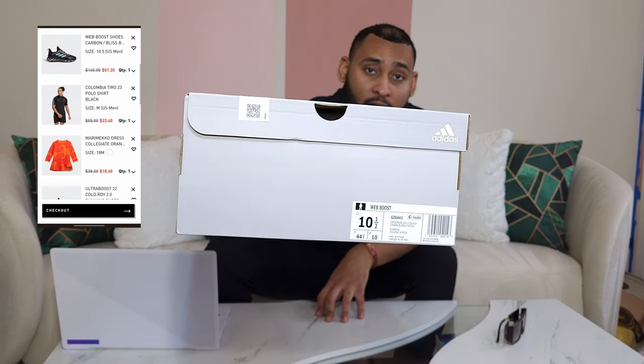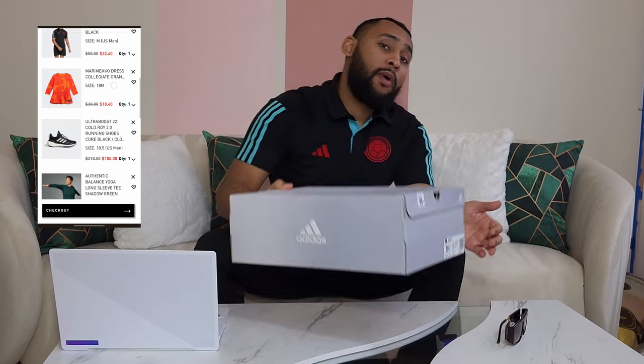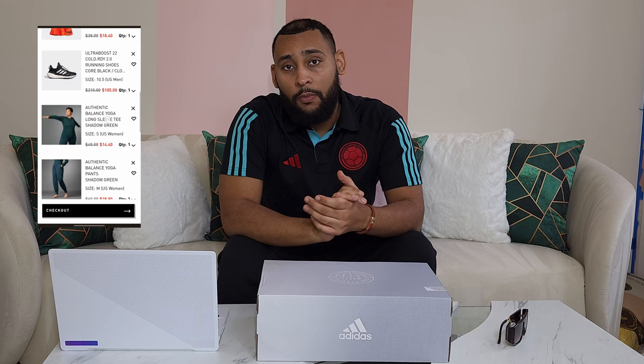Today's shoes we're unboxing is a pair of the Adidas Web Boost, and I got my pair for $50 retail. There are still a few pairs — it's right around $60 shipped, and a few right at like $96, but then there's also a few still at retail.